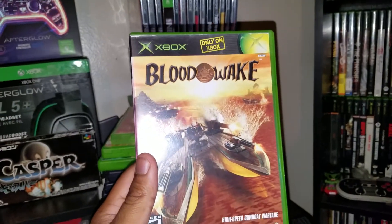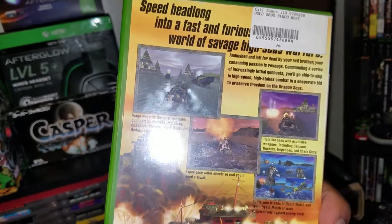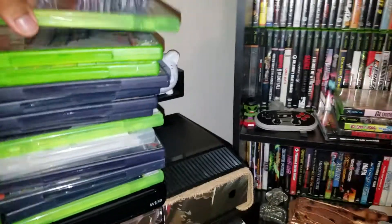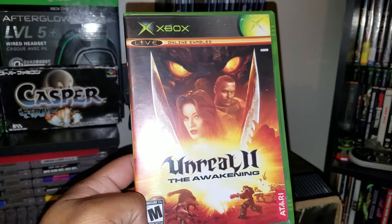Next up, another game I've never heard of — Blood Wake for original Xbox. Looks pretty interesting. Again, never played it — if you guys have played it, let me know.